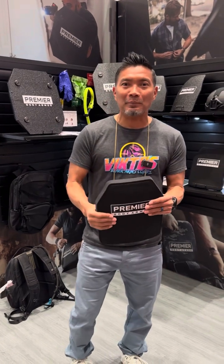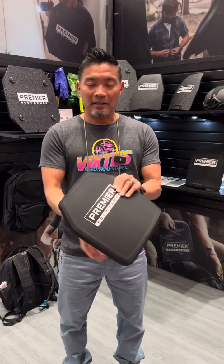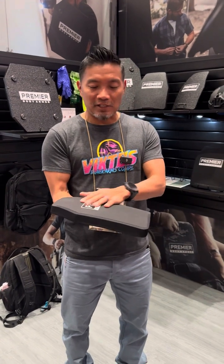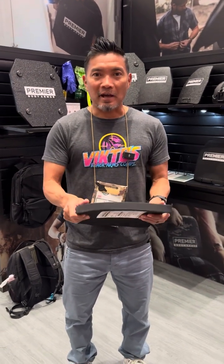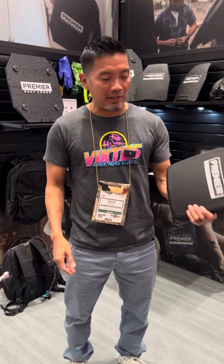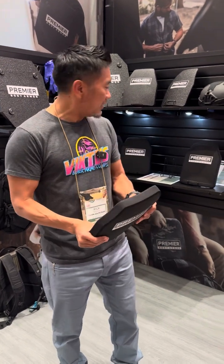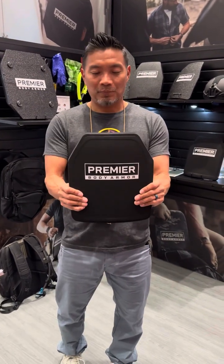Now this is an NIJ certified plate, American material in a factory that's overseas, but these are supervised. They test these plates just as much as they test American-made plates, but they come at a better price point. This level 3 plate here comes in at $250.